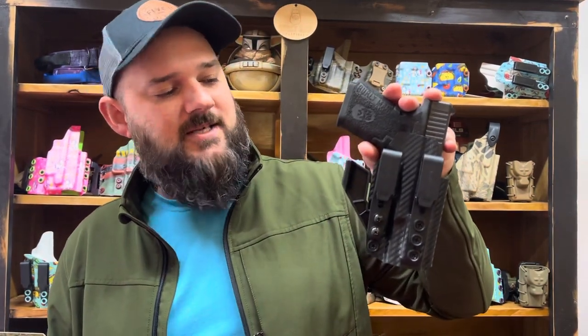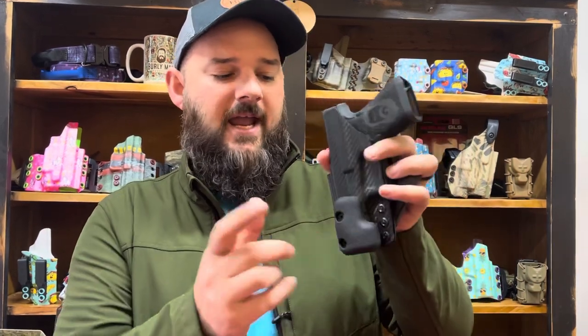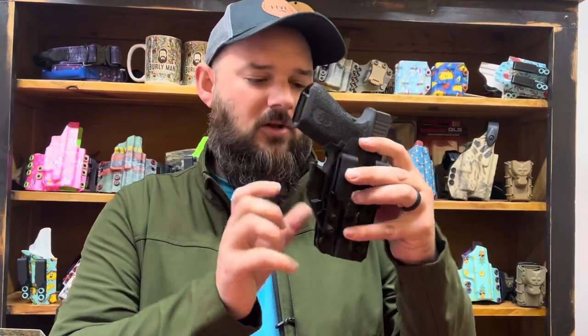The Minimalist Holster is specifically for appendix carry with the claw and concealment wedge option selected. If you're carrying at three or four o'clock, we'd advise not doing the claw and not doing the wedge because it'll be too bulky.